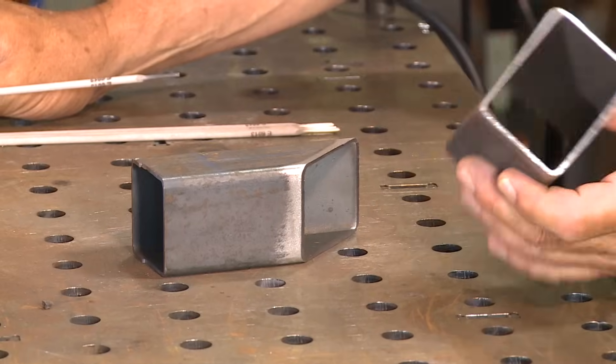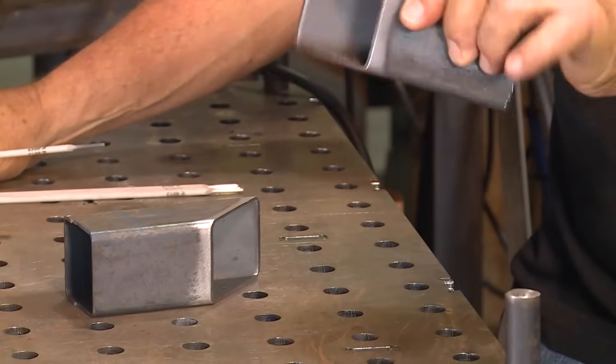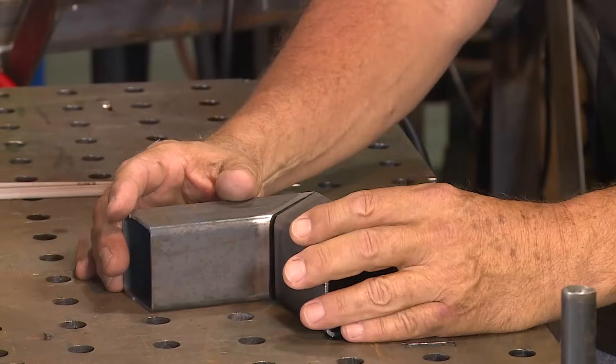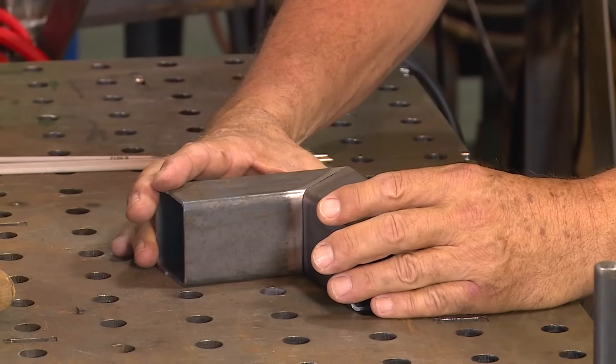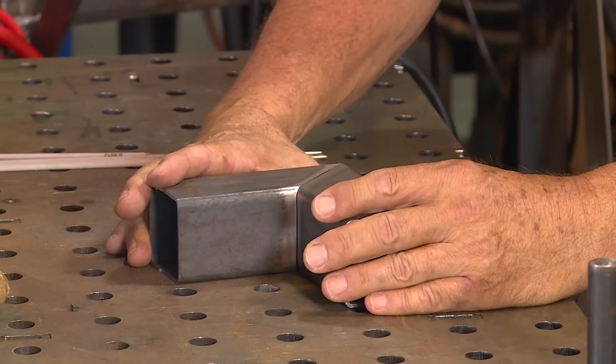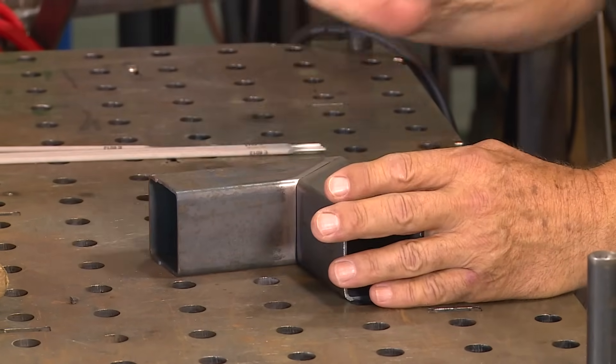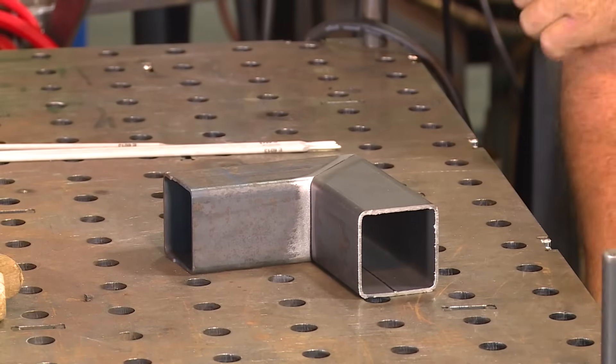They've got 14 gauge. He didn't specify a joint configuration, so I went ahead and miter cut these at a 45. I'm not real alarmed with any of this except for one particular weld on the outside here on this backside corner, and we'll show you that here in a second.